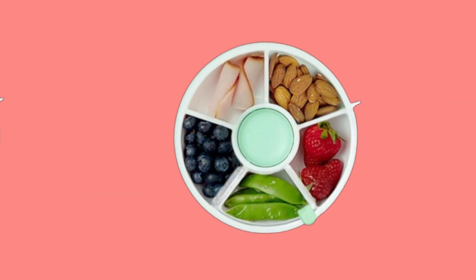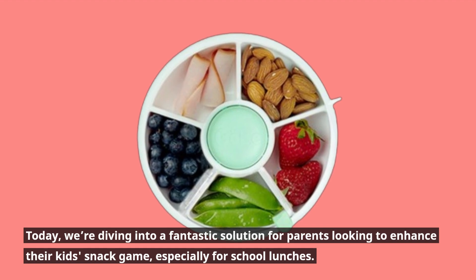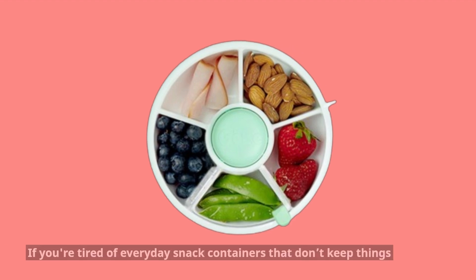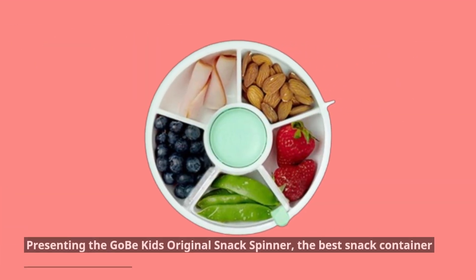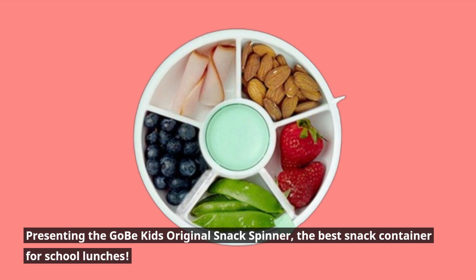Welcome back to Product Critique. Today, we're diving into a fantastic solution for parents looking to enhance their kids' snack game, especially for school lunches. If you're tired of everyday snack containers that don't keep things interesting, we have something special for you. Presenting the Gobe Kids Original Snack Spinner, the best snack container for school lunches.